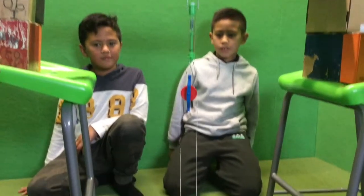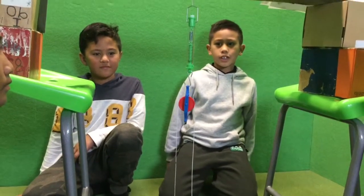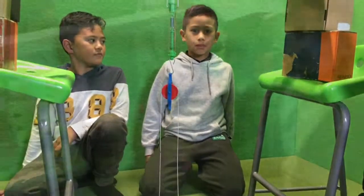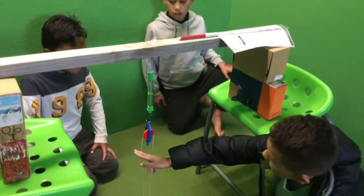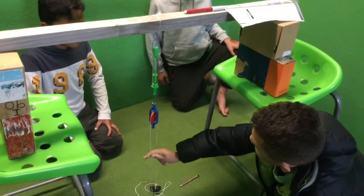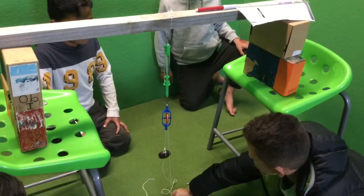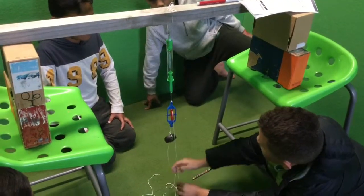If people can't lift heavy stuff, they get pulleys and make it lift the heavy stuff for them. When we pull the rope, the spring makes it go down and the weight goes up.